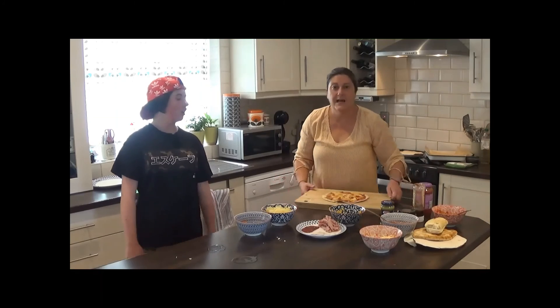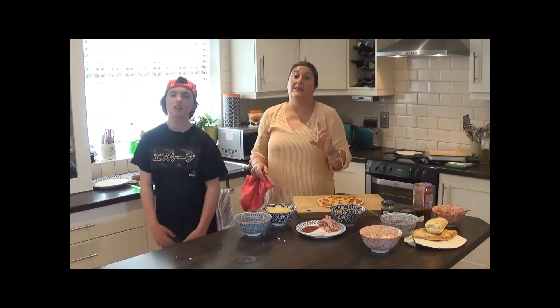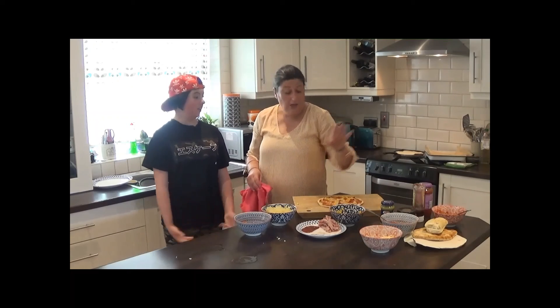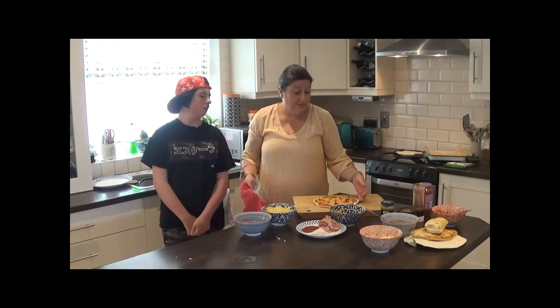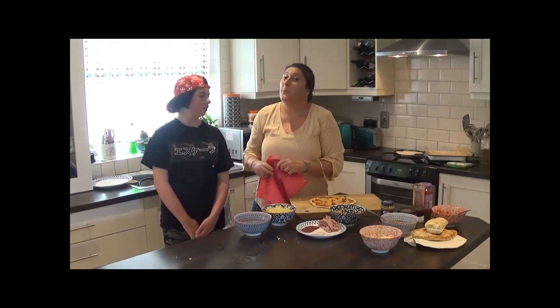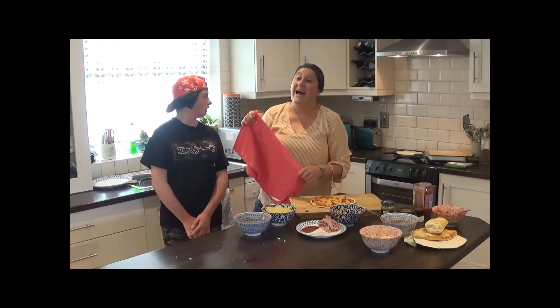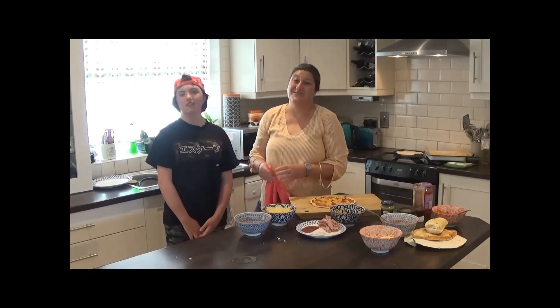Slice it up and it's absolutely gorgeous. As we said, a great thing for older kids to make on their own for snacks, lunches, or dinners. A brilliant way to use up a lot of leftovers. We hope you enjoy that and try it out sometime over the summer holidays. Thanks for watching — bye bye!